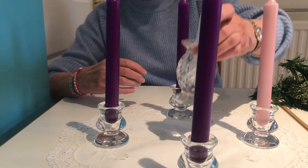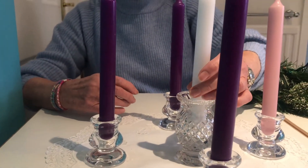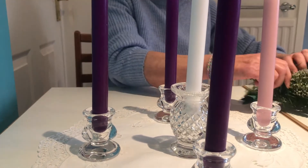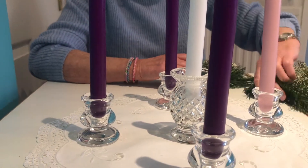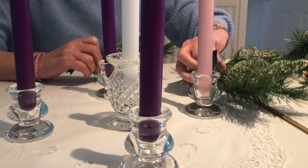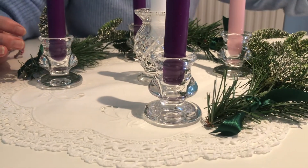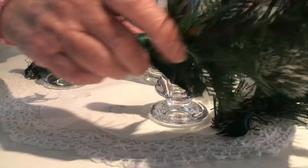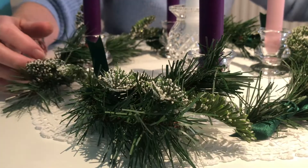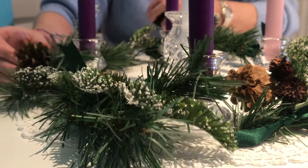In the middle goes the Christ candle, which is not lit until Christmas. To make the wreath, I've just bunched together some bits of greenery found around the house and placed them round the edge to make the shape of a wreath, with a few fir cones placed on the joins.